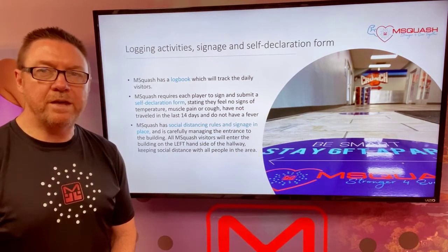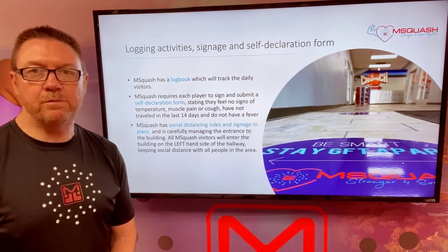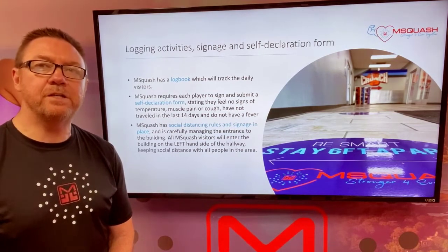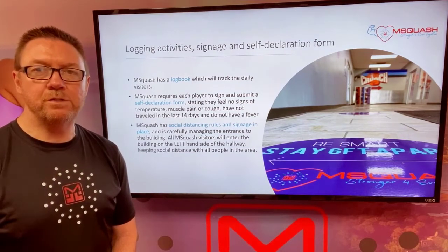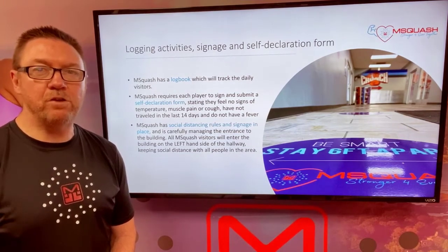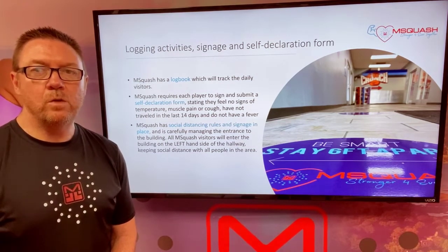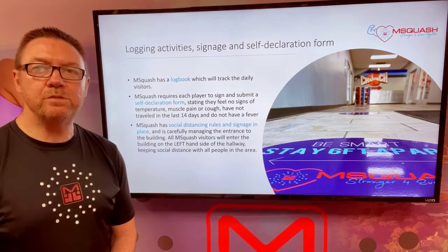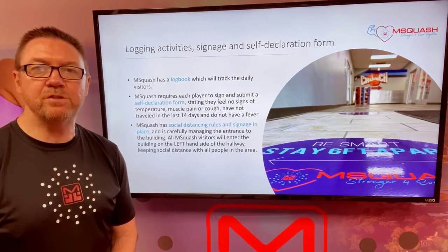We have a log book ready to track the daily visitors. We will require each player to sign and submit a self declaration form stating that they feel no signs of temperature, muscle pain or cough, and have not traveled in the last 14 days and do not have a fever.